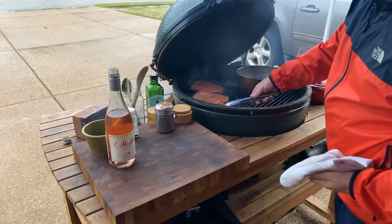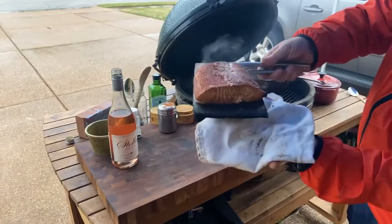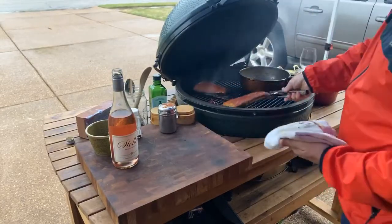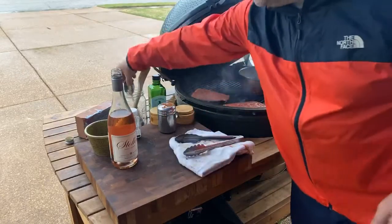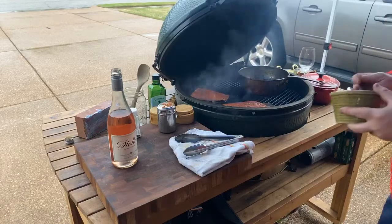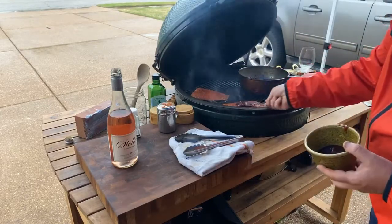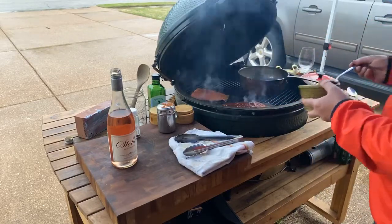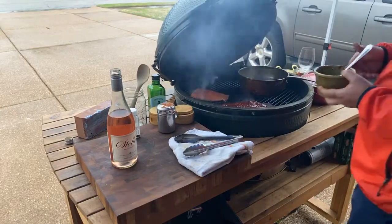Let's look at our salmon here. Beautiful color — it is picking up all that smokiness. Now's the time before the cedar planks catch on fire again — we're going to come back in with a little barbecue sauce. This is where we finish it off. Barbecue sauce of your choice — the kids love this recipe. Smear just a little bit of barbecue sauce on there. Man, this grill is smoking.